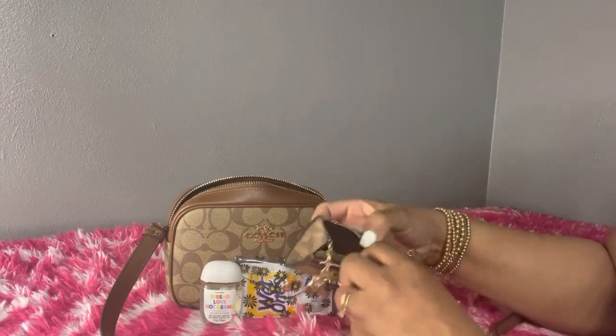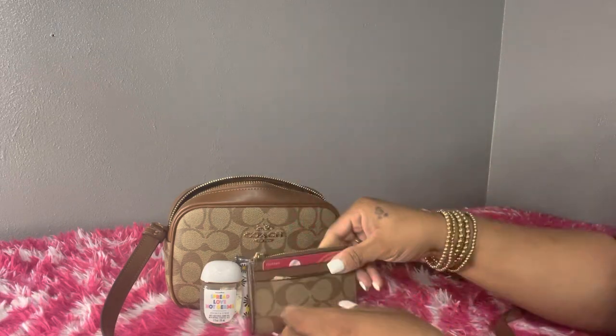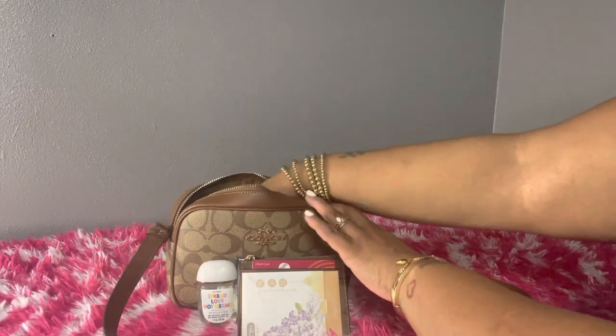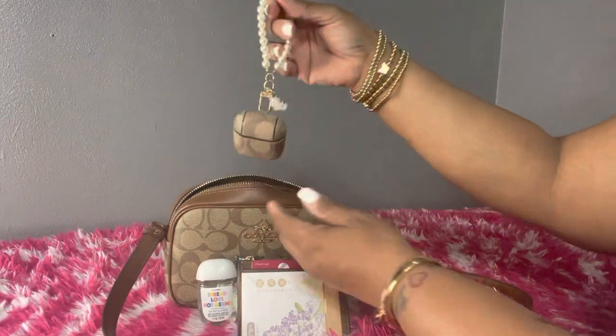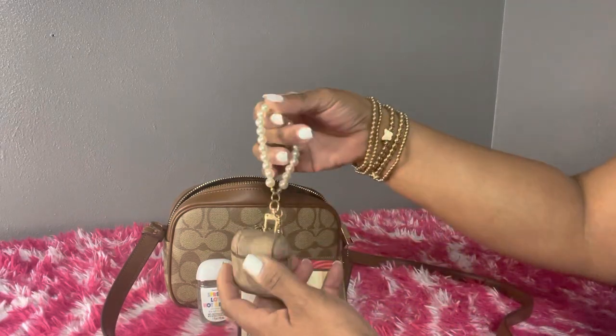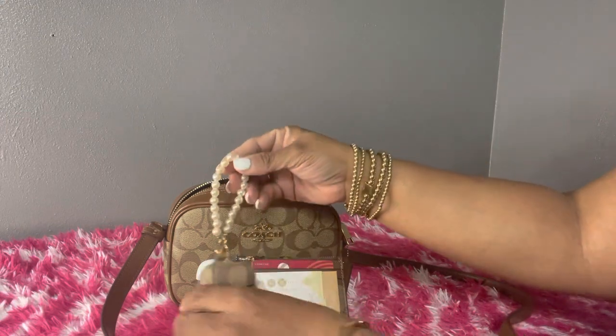On the inside I have a little bit of change and some ones. It also comes with a little key holder. I have some blotting sheets, my earbud case, and a little charm I ordered off of Shein — I thought it was really cute.